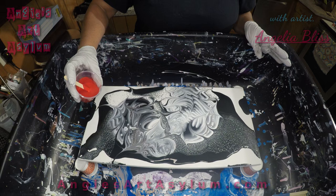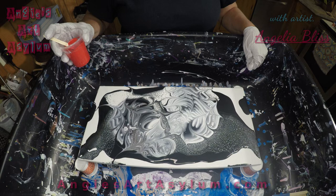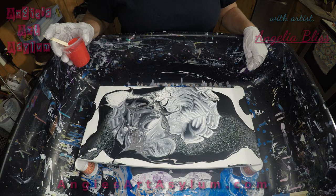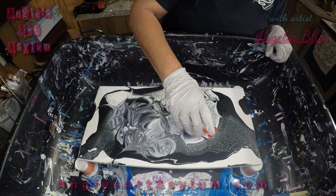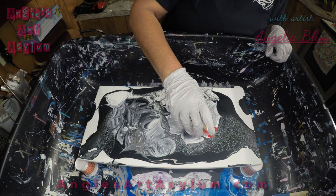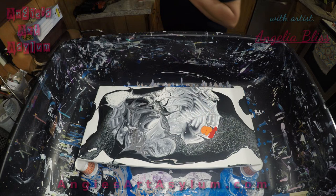Oh my gosh, I don't know where to pour it because it's so pretty. I'm going to start here — I love that. I wish you guys were here; you could tell me where to do it. I'm going to do it right here. Red. Orange.